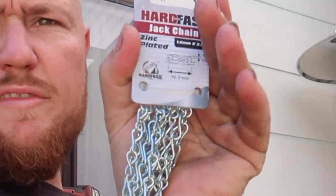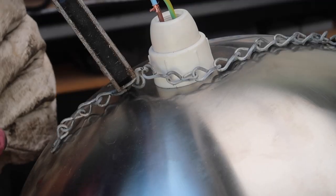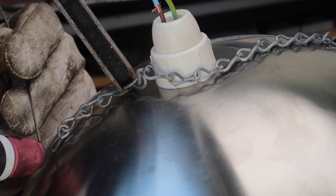Just need to weld on this jack chain — got it from the local timber shop. Going to weld it from there, make it a little bit shorter than the hangers just to be safe so it's not hanging all on the cord. Then we get to sand it, wrap it up, and see what she thinks tomorrow.